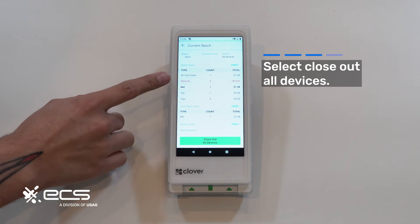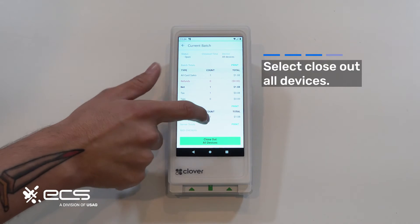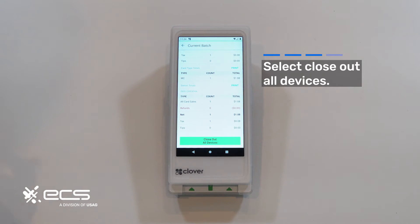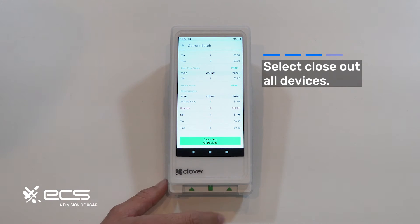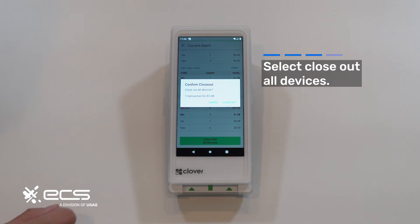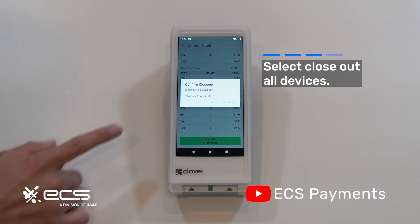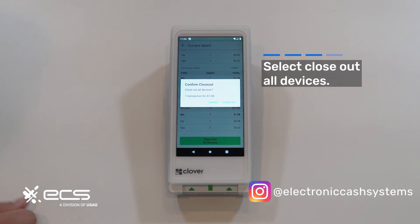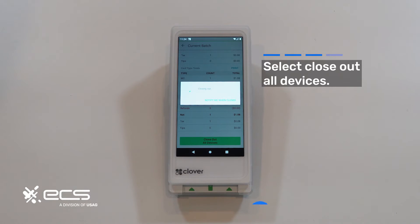It'll tell you all the transactions, including refunds and things like that, that are inside of this batch — so you have an idea of what you're working with before the receipt prints out. The close out all devices option at the bottom is what you're going to want to press. It'll give you a confirmation prompt and explicitly tell you how many transactions and for what dollar amount you're batching out. Go ahead and hit close out if everything looks good.